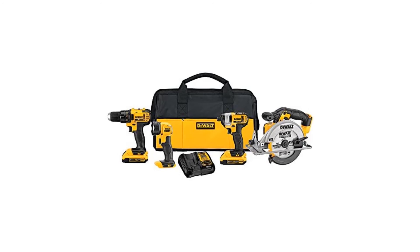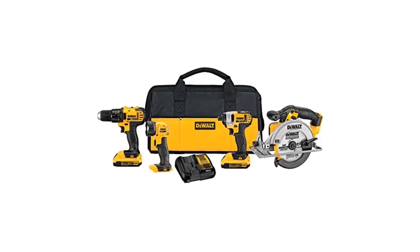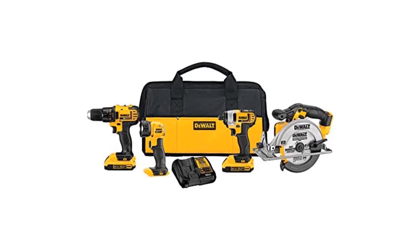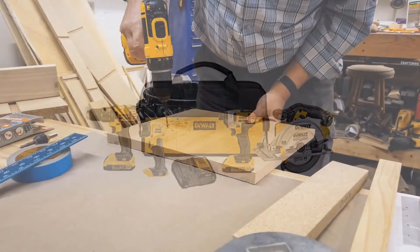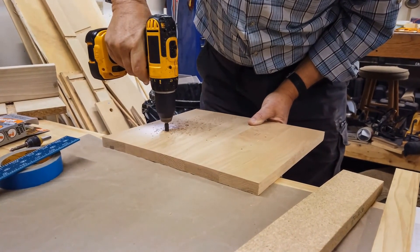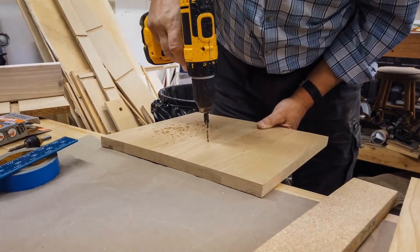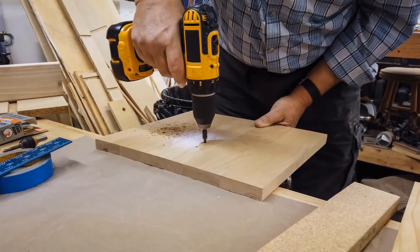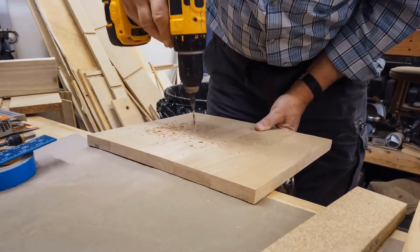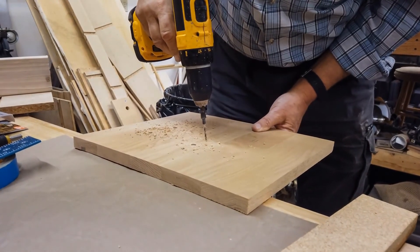The DeWalt DCK421D2 combo kit is a straightforward kit with only four tools — must-haves for any professional or DIYer. If you're just starting out, this is by far the best kit to purchase: it has everything you need and nothing you don't, which also makes it reasonably priced. It includes a standard drill, an impact drill, a circular saw, and a work light. It also includes two lithium-ion batteries.